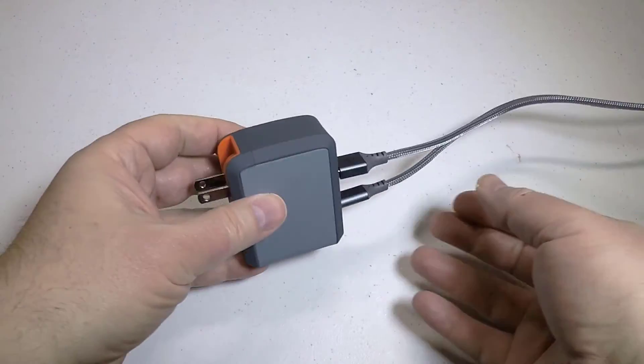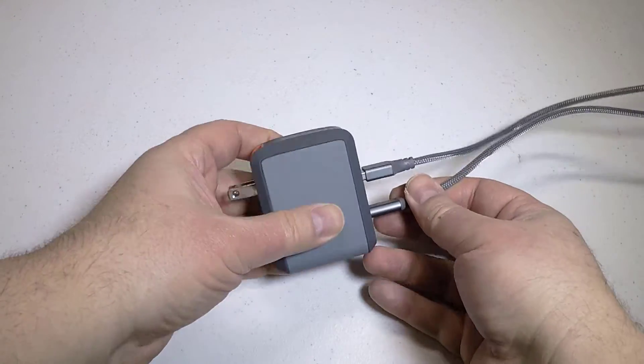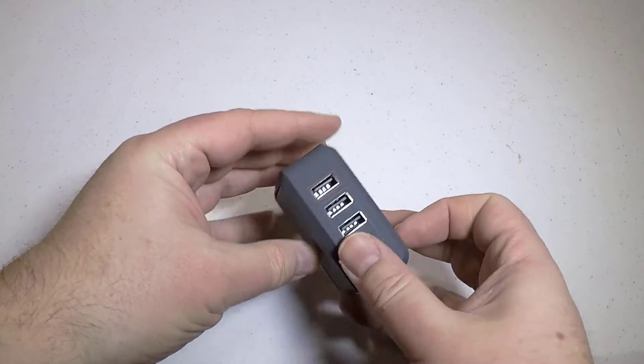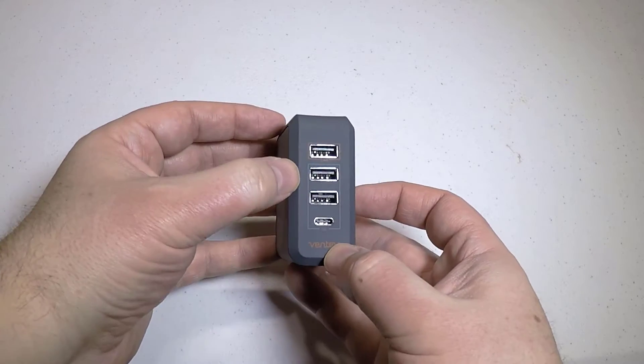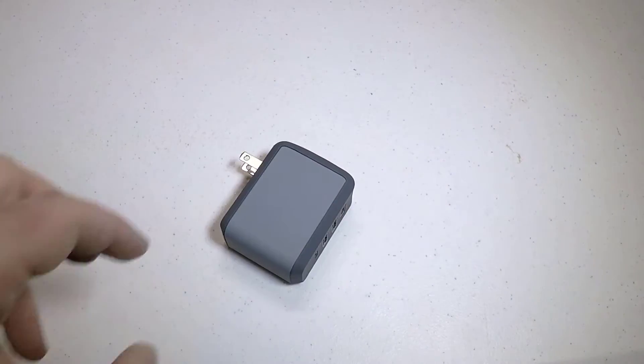You need those nowadays. I've got a phone now that has that, and the new GoPro camera has it as well — the Hero 5. It's also got folding AC prongs, so you can travel with this. Comes with a limited lifetime warranty.